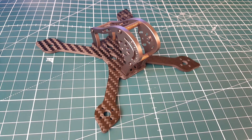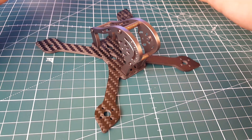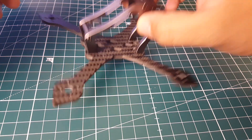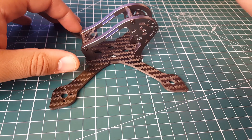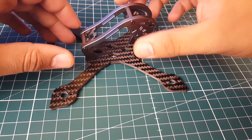Hi guys and welcome back to the channel. Today we're going to be taking a look at the GepRC MX3, which is also called the Sparrow. This has been requested many times on the channel and I got it in the other day - we are going to be building it very soon.